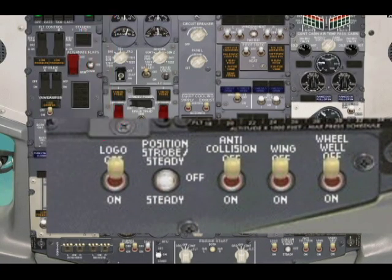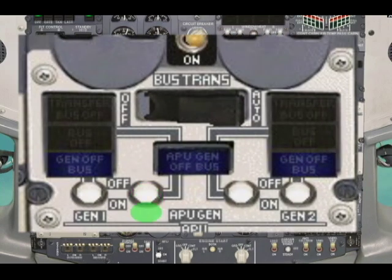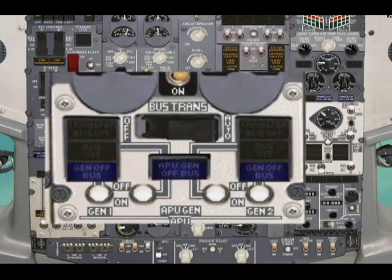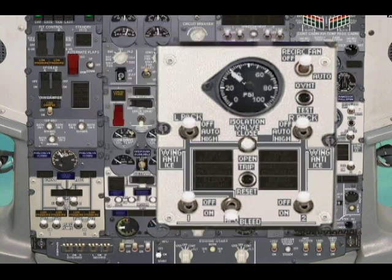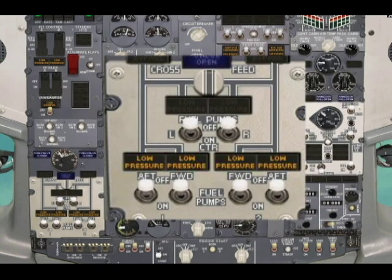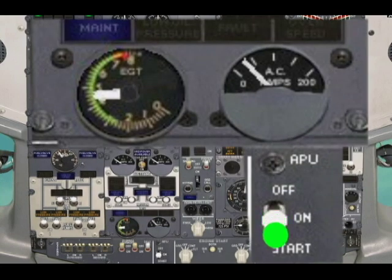Navigation position lights in the ON steady position. The APU generator switch — both ON, one at a time — pull out and push down. The APU bleed switch is in the OFF position. TANK 1 fuel boost pump forward in the ON position.